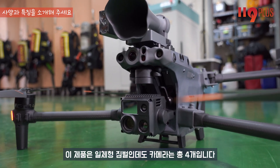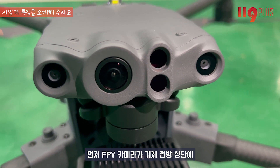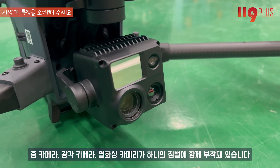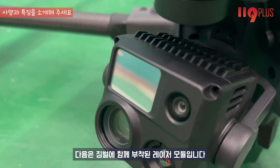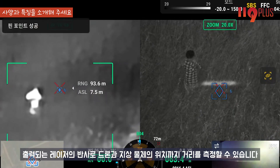다음은 카메라 사양을 확인해 보겠습니다. 이 제품은 일체형 짐벌인데도 카메라는 총 4개입니다. FPV 카메라가 기체 전방 상단에, 그리고 줌 카메라, 광각 카메라, 열화상 카메라가 하나의 짐벌에 함께 부착되어 있습니다.